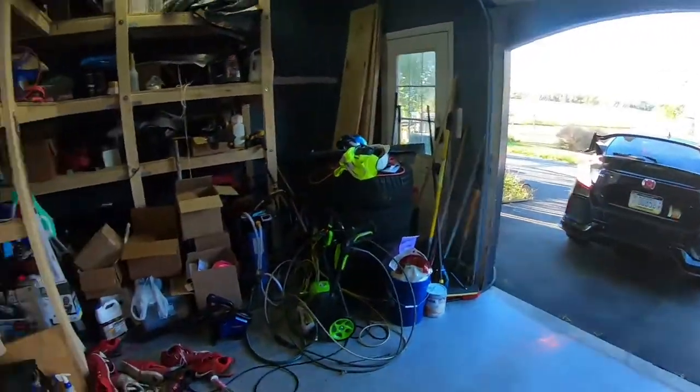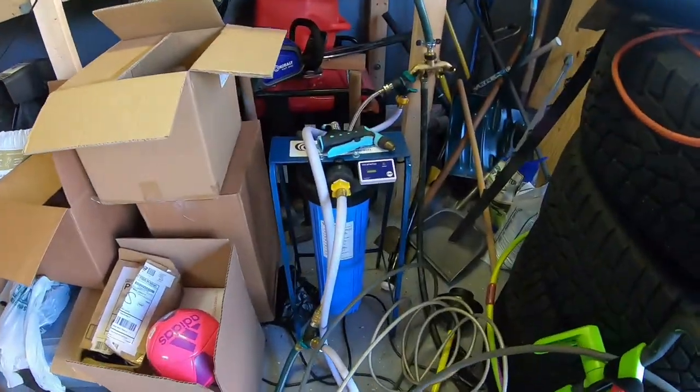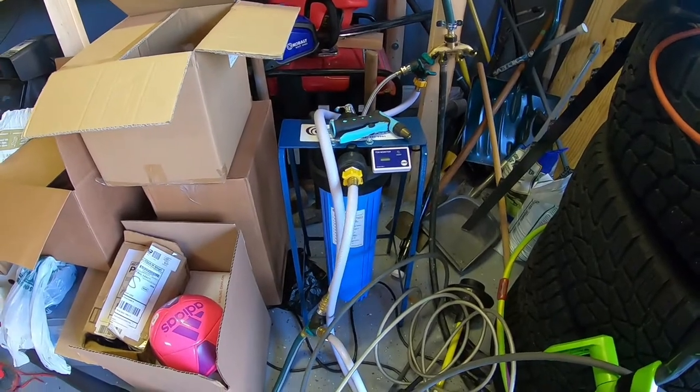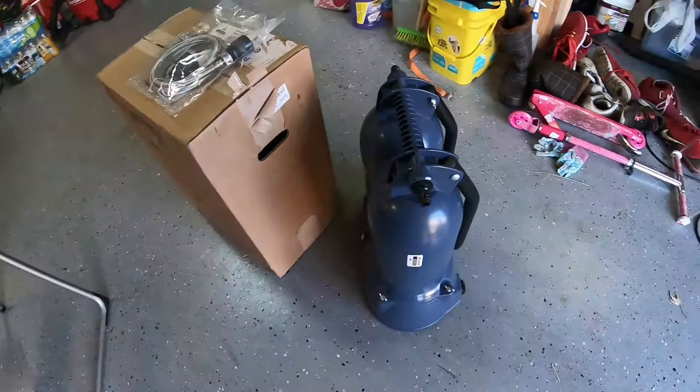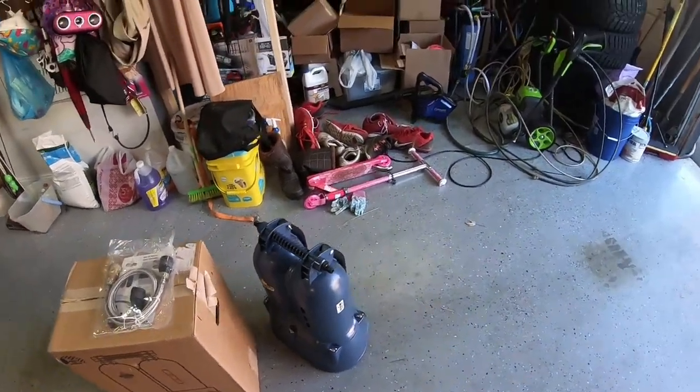Hey, what's up guys, it's Brian from BTurismo. Today I'm pretty excited because I'm going to upgrade my garage situation from my CR Spotless DI-120 up to the Simple Chuck water deionizer. I'm going to go through that process now.